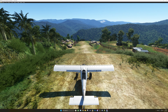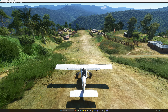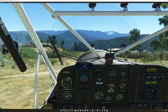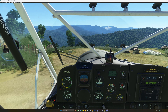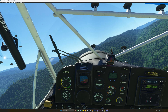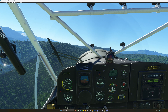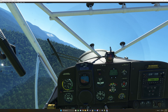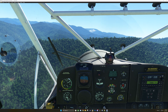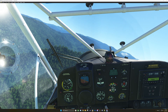It's very steep, so you've got to be careful here. I'm going to go ahead and add on the second stage of flaps. Get this trimmed out so we're not gaining any altitude here. Nice, gentle, flat turn with a little bit of rudder.